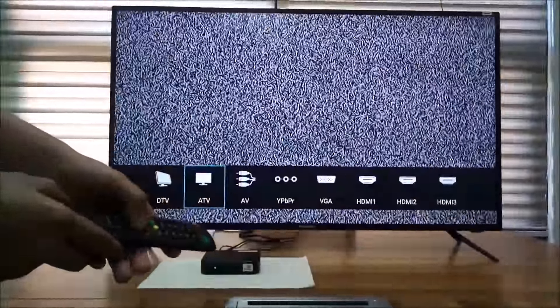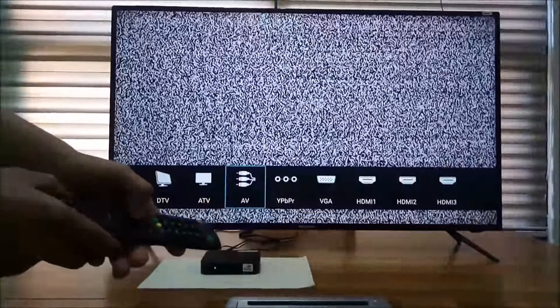Second, press the input button of the Avision Ultra HD TV remote. Click the AV icon as seen on the screen.